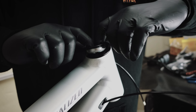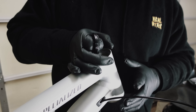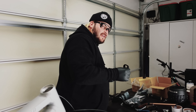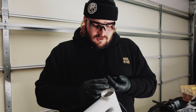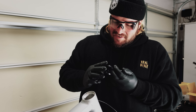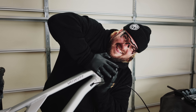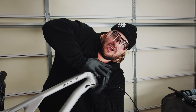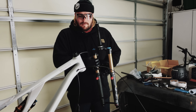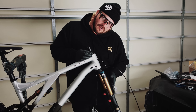Smooth as butter — watch this — boom, popped right out just like that. There's the old one, the new one, and I'm gonna do something you probably shouldn't do: grab the grease from the old one and stick it on the new one. Most shops have a tool for this. Now I'm gonna not drop the fork this time. Nice — brand new bearings.